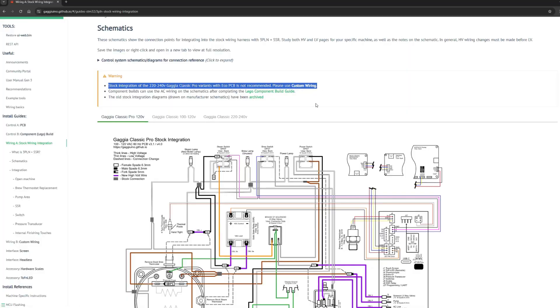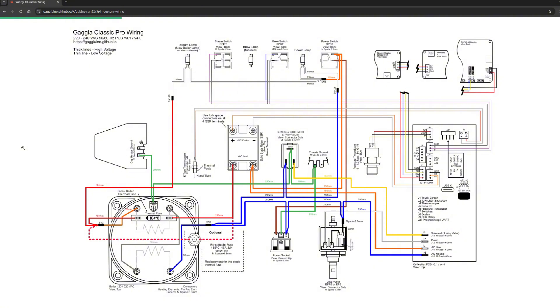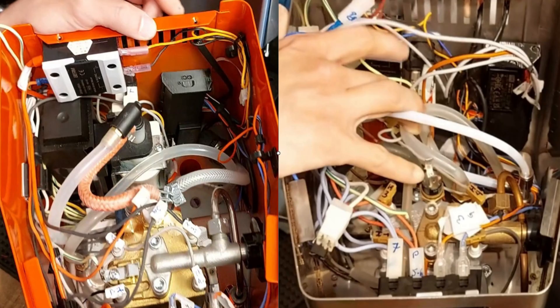Now let's talk about wiring. Stock wiring is not recommended if you have a Gaggia Classic Pro 220V with Eco mode — you will have to do the custom wiring modification. It's a bit more work, but it's a much cleaner installation. It's easier to understand and easier to organize the cables, which also helps you keep the AC cables far from the DC cables, avoiding interference in the electronics. That was an issue I had with my first Gen2 modification on my Gaggia Classic 2006, so today my recommendation is to do the custom wiring even if you don't need to.